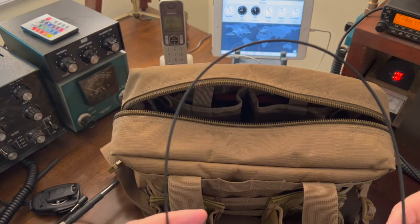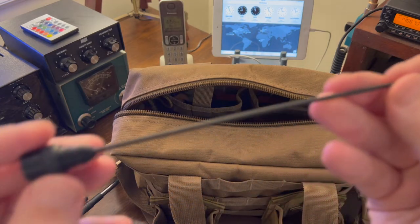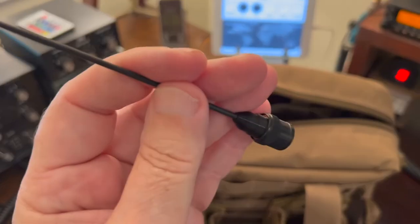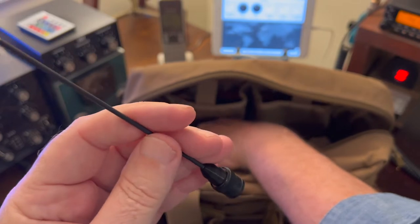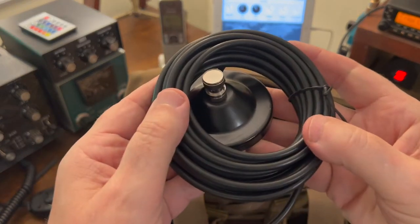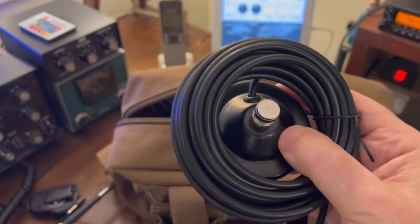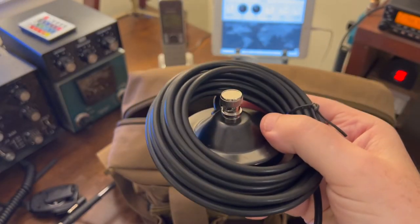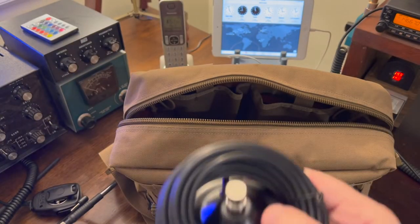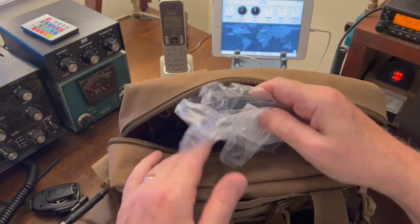The next thing in the pouch is a really super flexible 2-meter/440 whip — Tech Prepper recommended this — from a company called Signal Stuff. The way I intend to use this, I could use it on the radios with the right adapters, which I have in here. But also, that same company Signal Stuff makes a small mag mount to go with it — a short length of coax cable with a BNC connector. If we're operating mobile with the HTs, I can put this on a roof, put the flexible whip on it, and I've got a mag mount antenna. I haven't tried it at 65 or 70 miles an hour yet, but we'll test it.